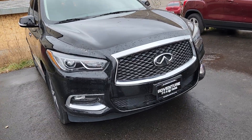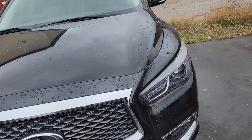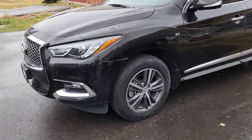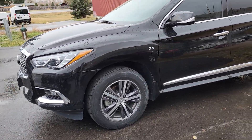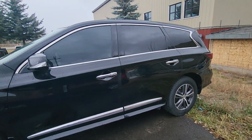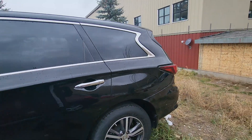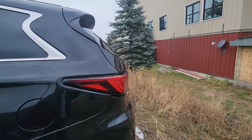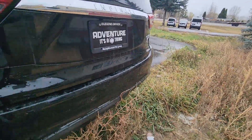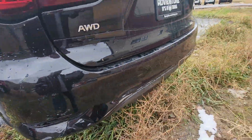Here's a quick video of the Infinity. It does have some body damage right here.